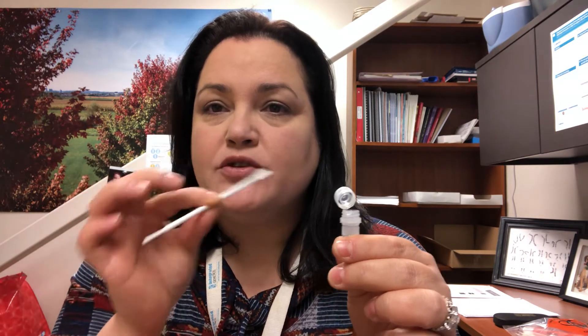So you'll take this swab — and it's recommended that you don't eat or drink 30 minutes prior to taking this sample, no smoking — and you're just going to gently rub the inside of both cheeks a couple of times to get some of the DNA from the inside of your mouth.